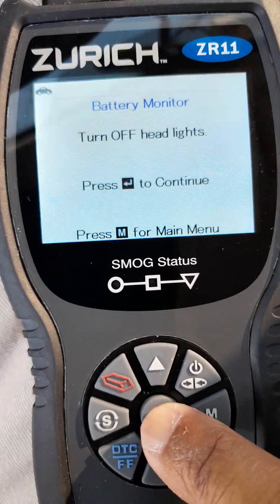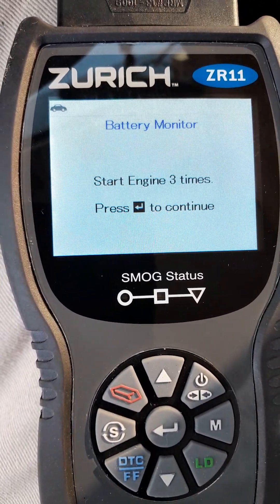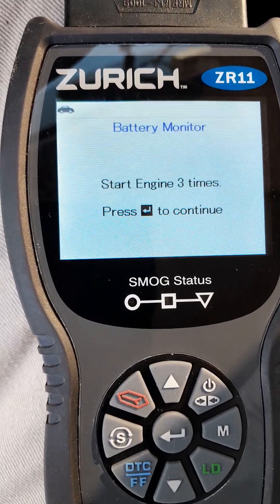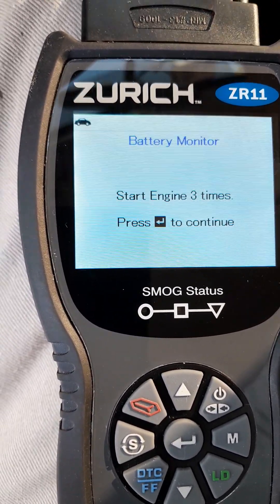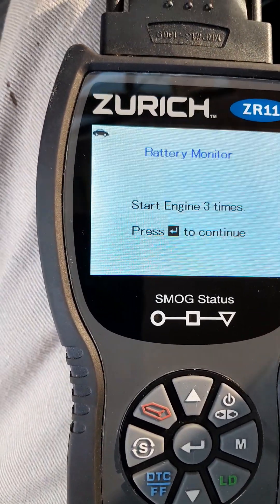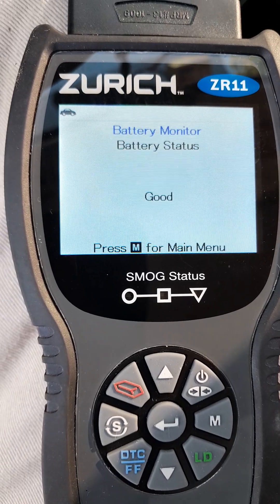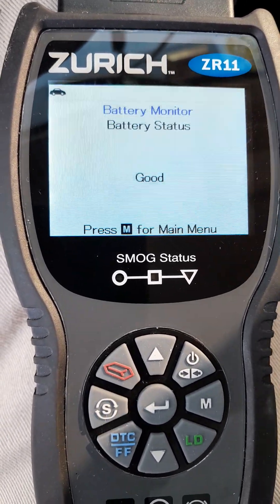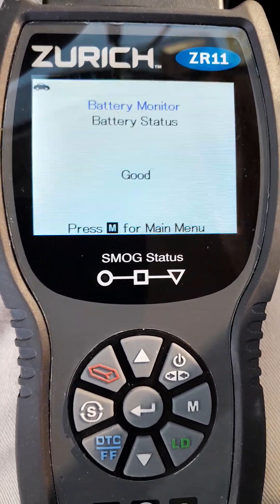Turn on the headlight. Alright — crank the engine three times. Battery is good. Alternator fail. That's how you diagnose a battery and an alternator.